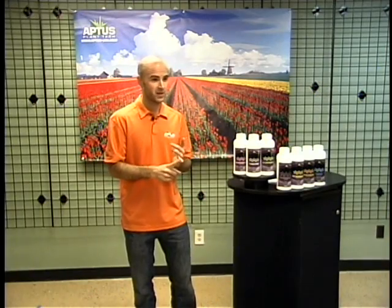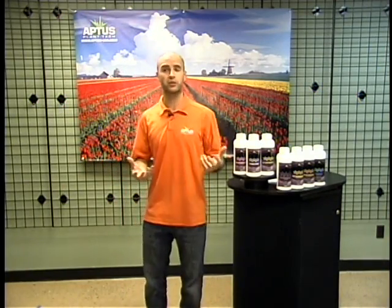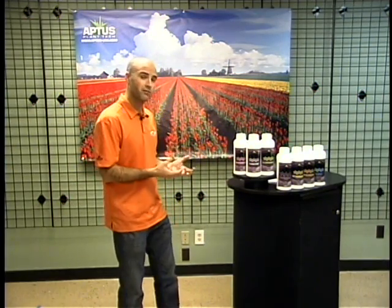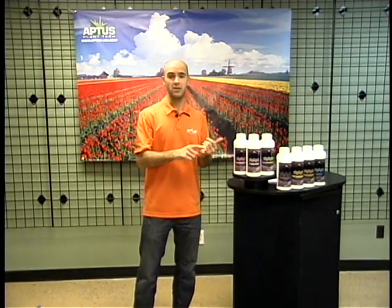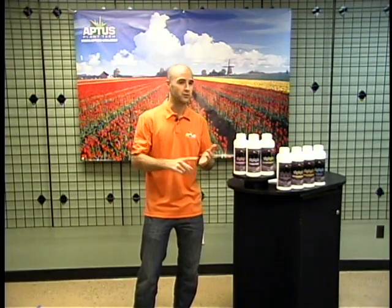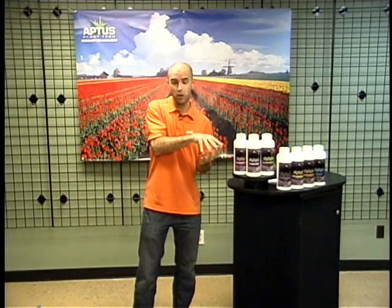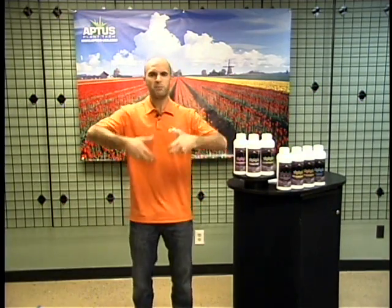This is the brix level, and a lot of people think that brix is just the measure of sugars in a plant, but it's actually a measure of all the dissolved solids. When you have a higher level of brix, it means you've got amino acids, vitamins, minerals — all sorts of good stuff that the plant uses and needs. All the building blocks of life running up and down through that plant.